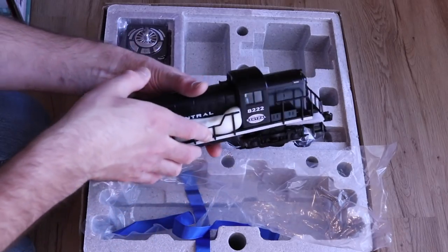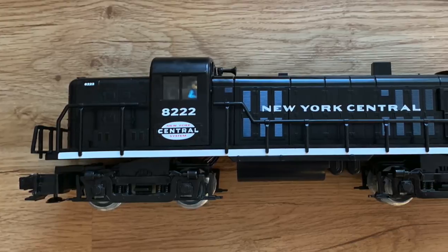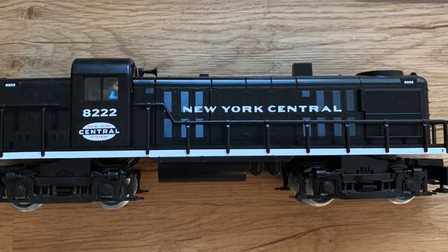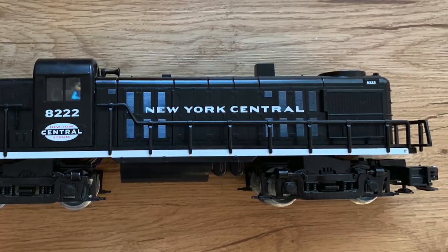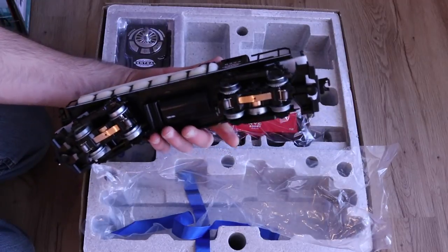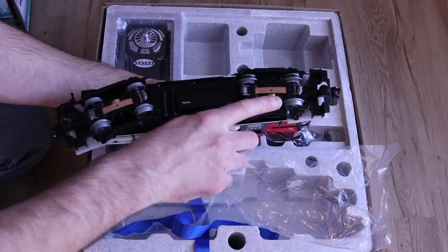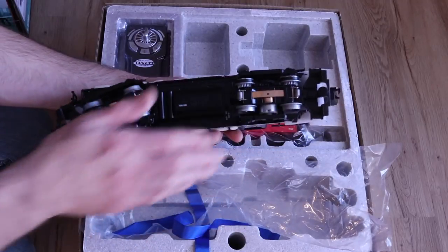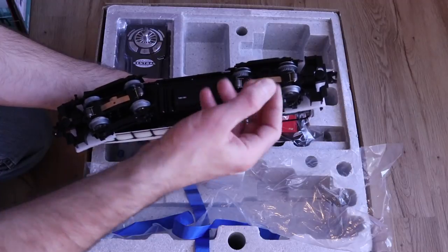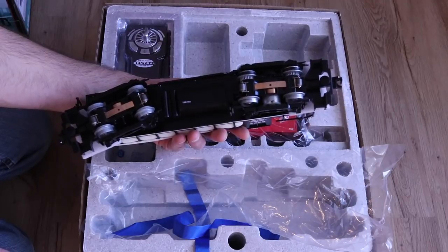Lionel has some much higher end locomotives that are going to cost several hundred dollars — over a thousand dollars in some cases — if you want the more prototypical detail type of locomotive. But these are really geared to be more durable and used by children. It only features one motor on the front truck here with a simple gear set.